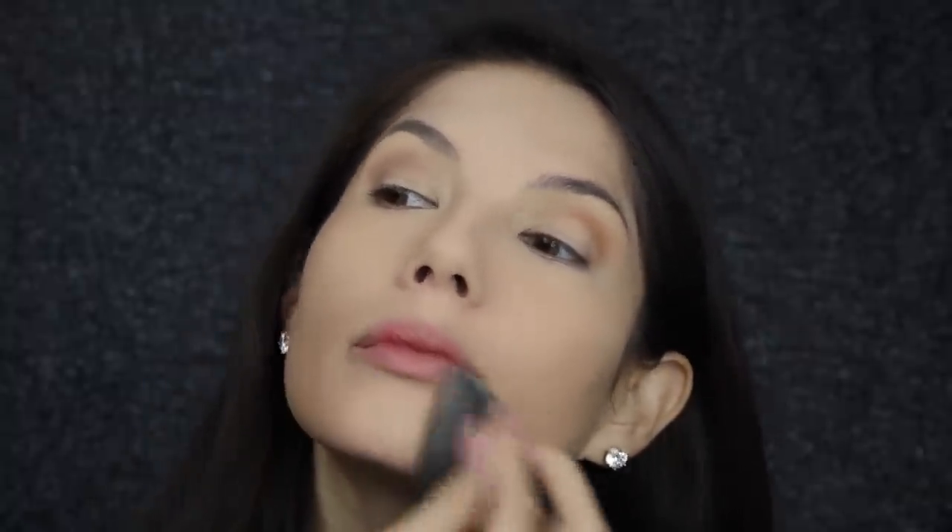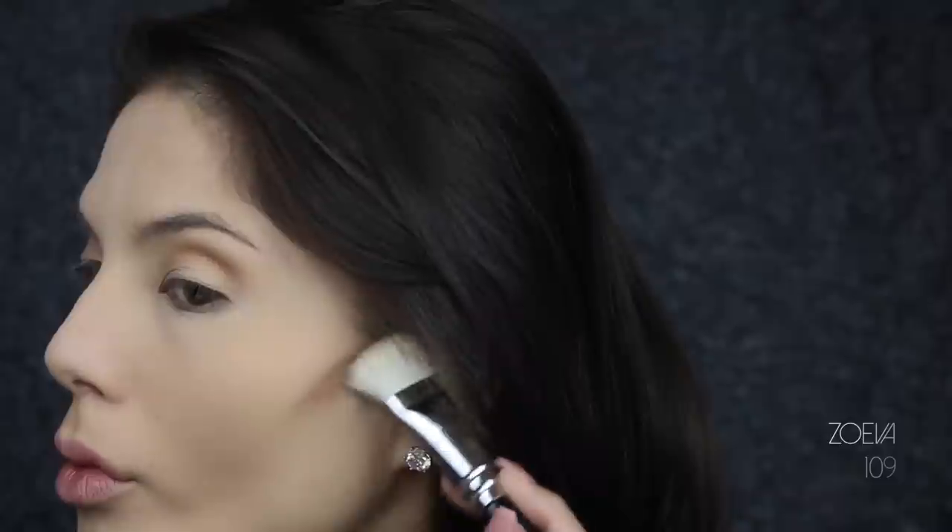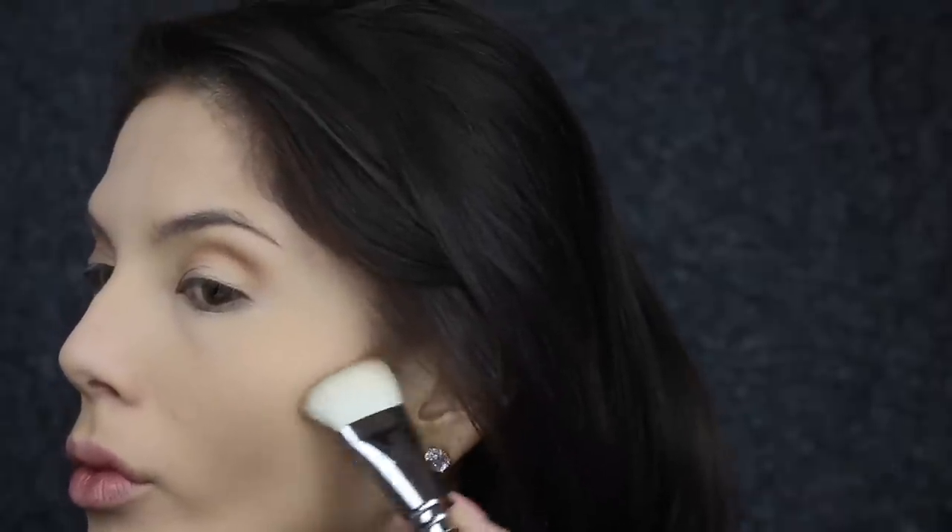To set everything in place I'm using a translucent powder and patting it all over the face — I prefer this application as a brush can sometimes take the product off because it's not fully set yet. Moving on to contour, I'm using the color 'Fawn' and just using that to carve out my cheekbones. I love this color because it has a cool tone and gray base.